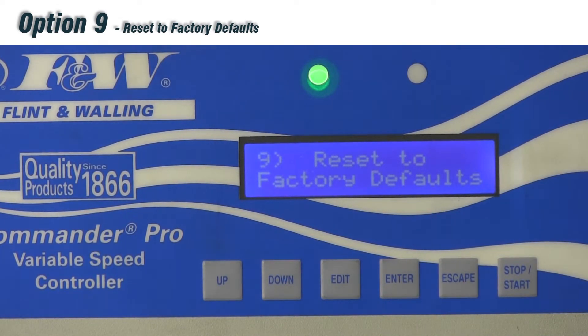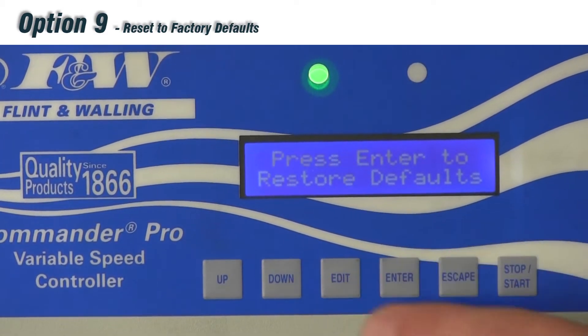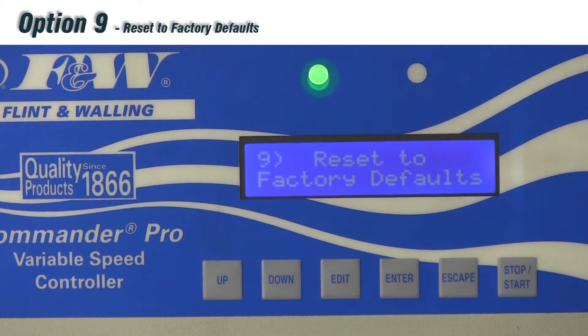Option number nine is reset to factory defaults. If you're unsure of changes you've made and want to wipe the slate clean to how the drive came out of the box, it's very simple. Hit edit, and the screen will say 'press enter to restore defaults.' Press enter and it saves that, and any changes made will be erased.